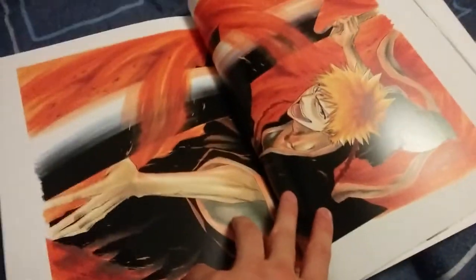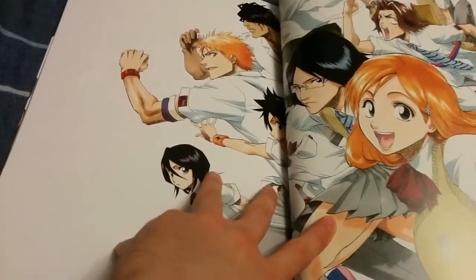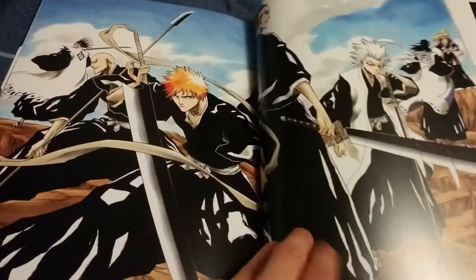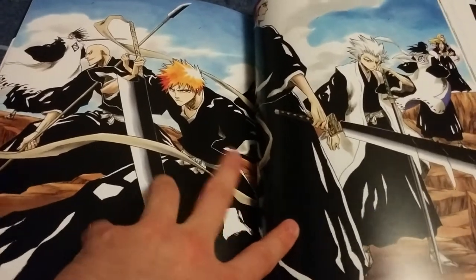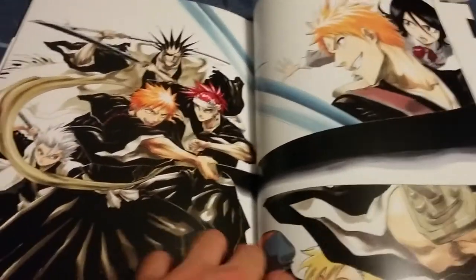I should be able to show every page — it's not super big. This is probably my favorite arc in Bleach: the Soul Society arc.